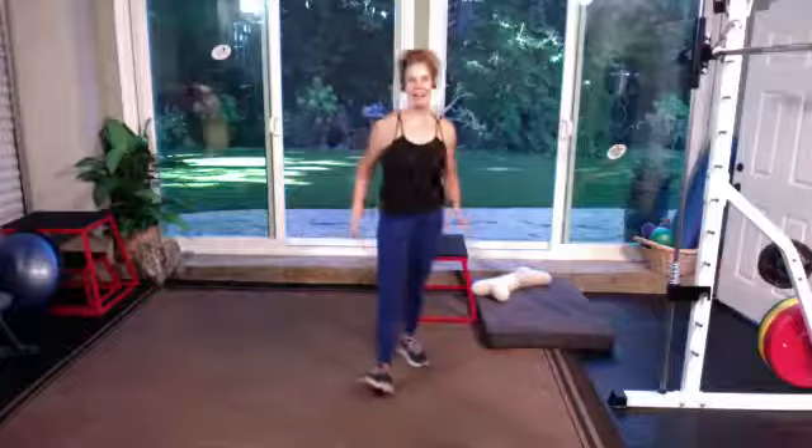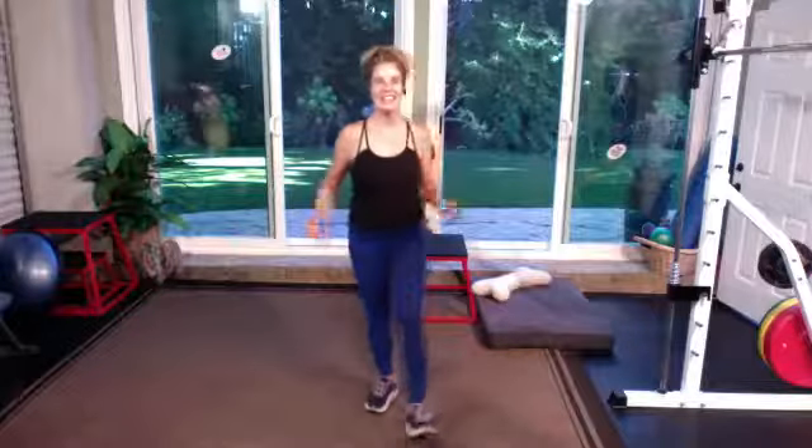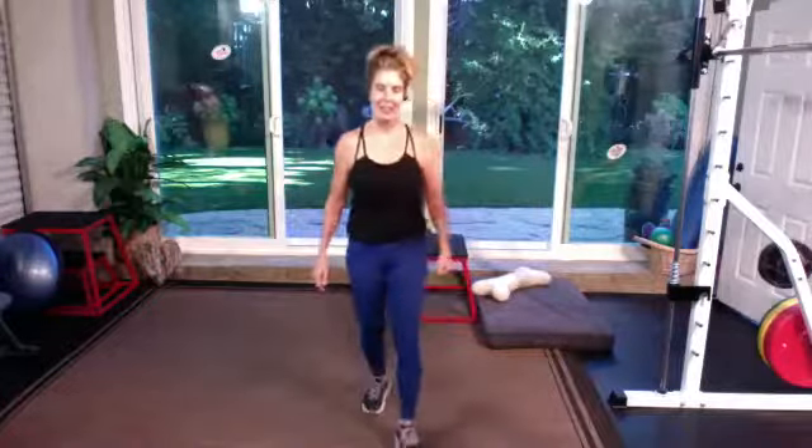Welcome everyone, Corey Dooley here. Backyard Fitness by Corey, and this is Completely Lower Body. Are you ready?